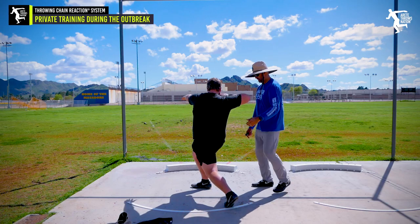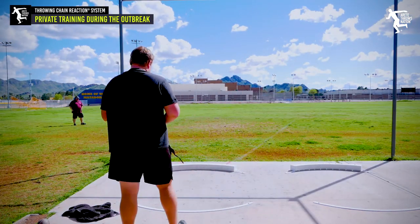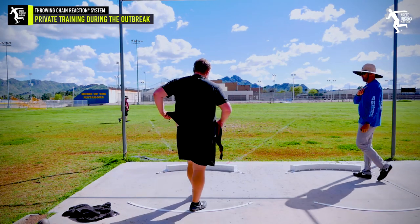Before, you had your hips open. Because that was a pretty nice looking throw, actually — opening the arm better.